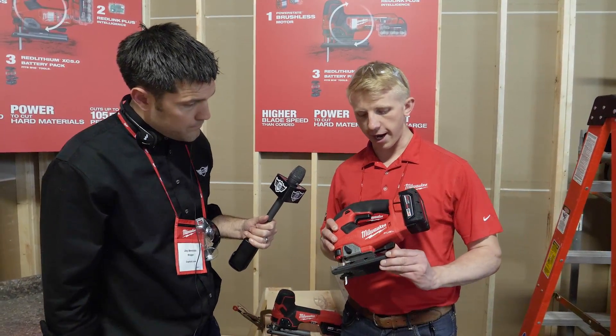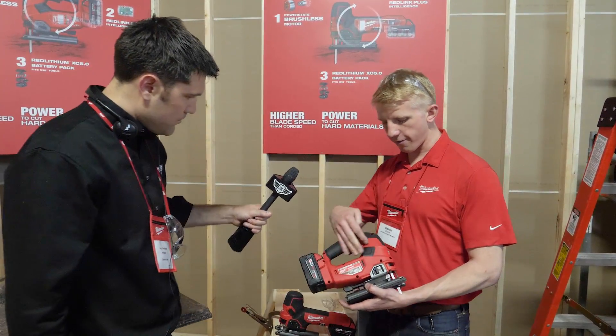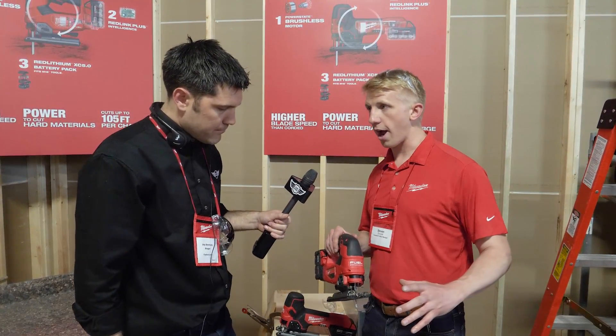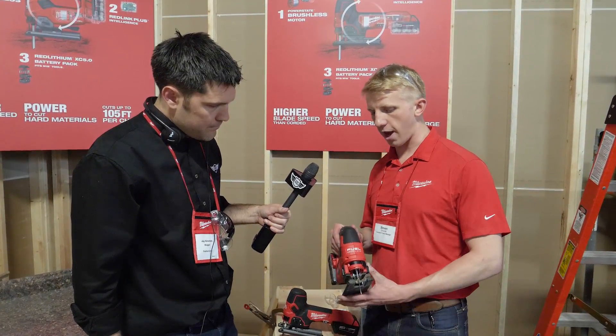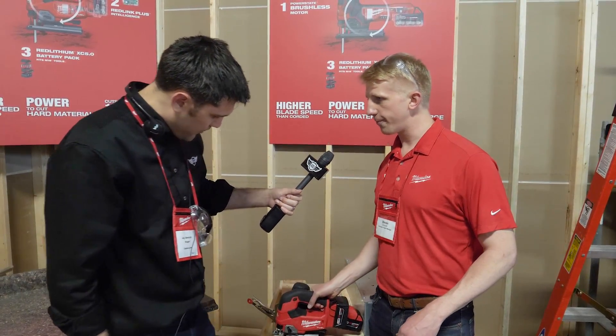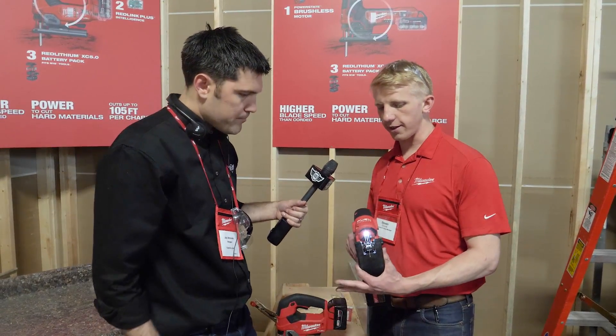Some cool features — we've got a tool-less bevel on the D-handle. We have an on/off blower selection so you can clear off your line of all the dust and chips and see your line really easily, or turn that off if you hook it up to a vacuum. They both also have LED lights, again helping you see that cut line.